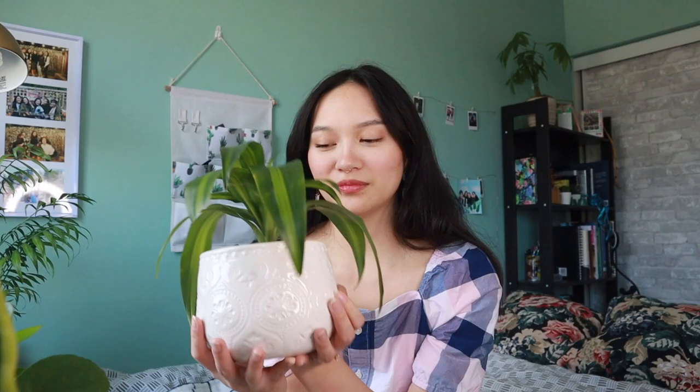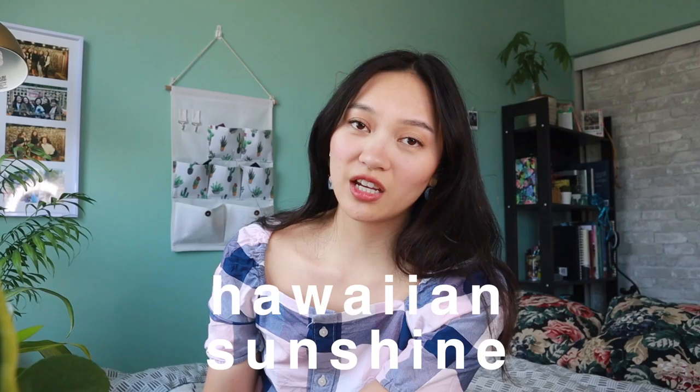This is my Dracaena, which I got from IKEA, and it's grown quite a lot. In this pot particularly it looks like a little pineapple. I believe it's either called a Dracaena Hawaiian Sunshine or a corn plant.